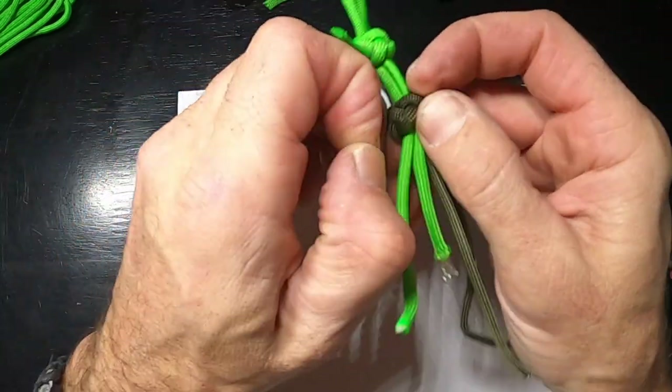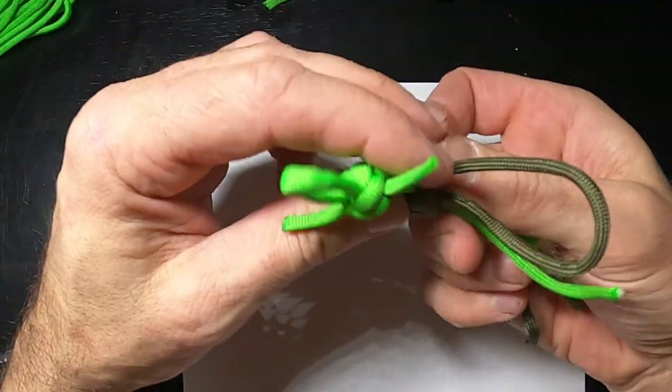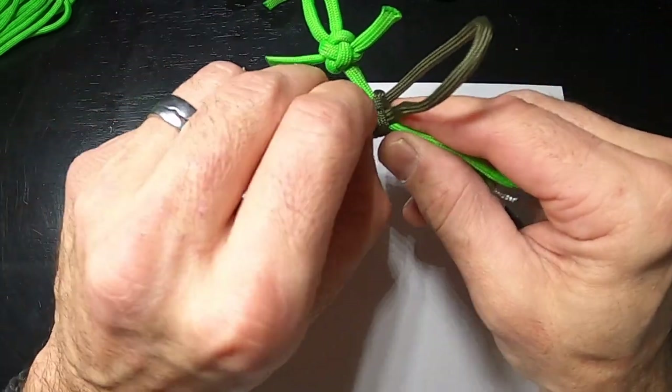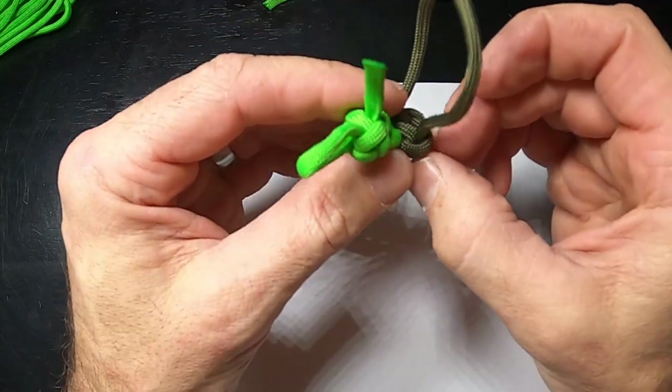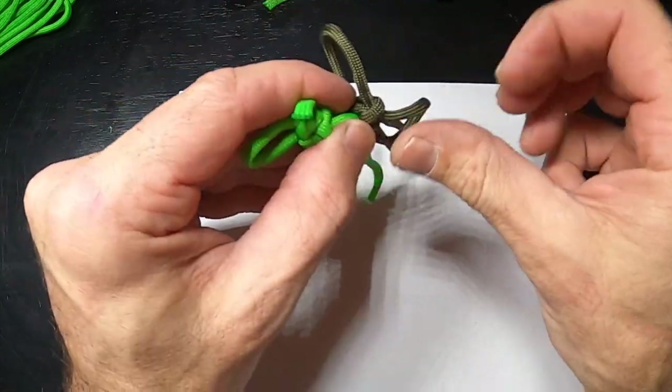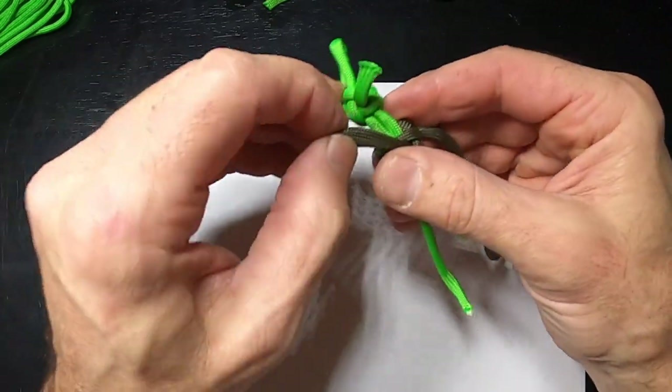I'm going to feed this through and pull that through at the end. I'm not going to get this super tight yet because I need to feed the arms through this just like I did the ears. I'm leaving it a little bit loose, and then at the very end I'll really crank it tight.